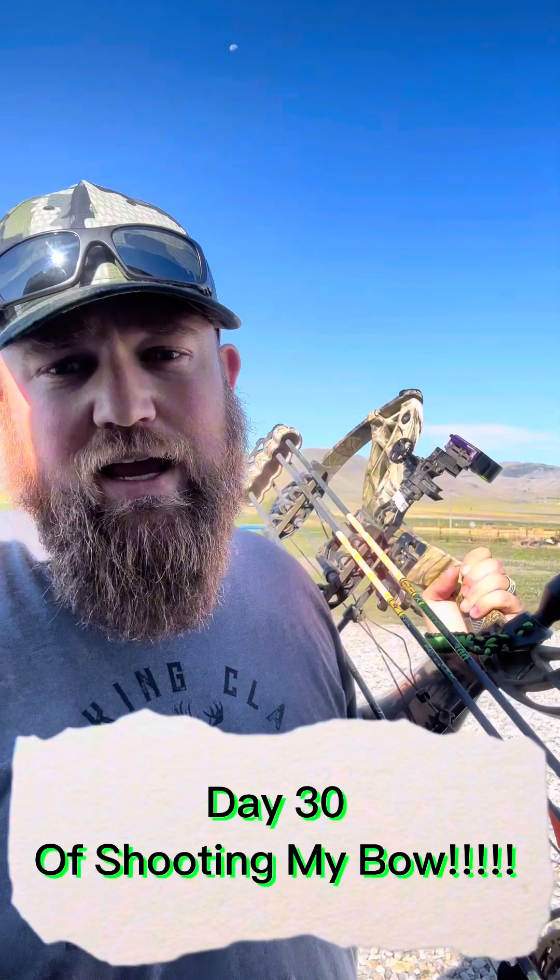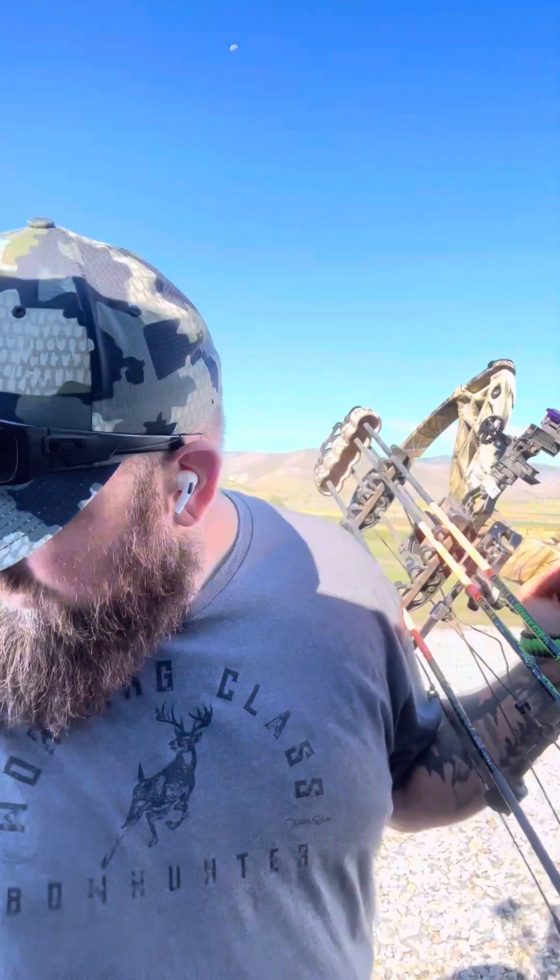What is up? I made it. Today is day 30 out of 30 of shooting my bow. We're gonna do a little something different today — we are gonna be shooting at different distances.